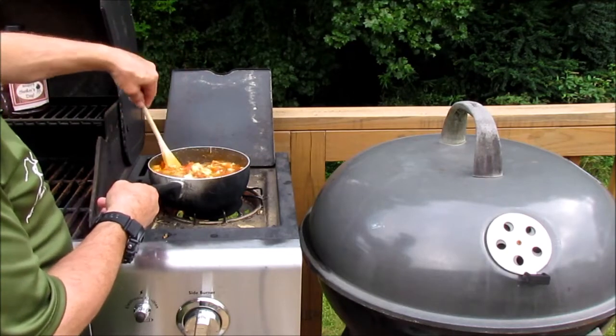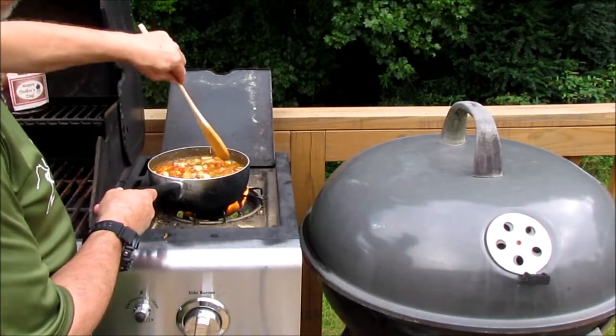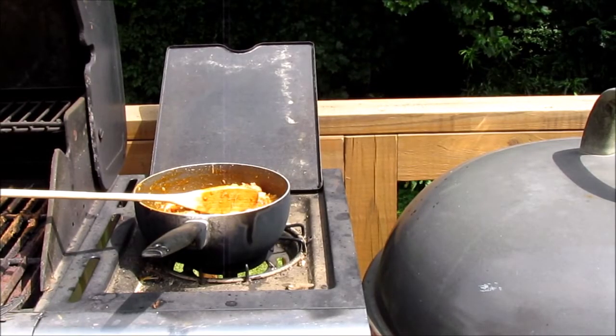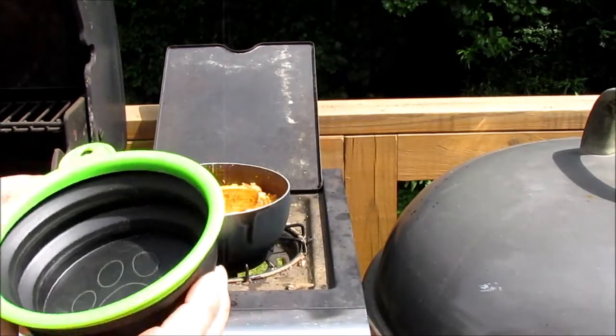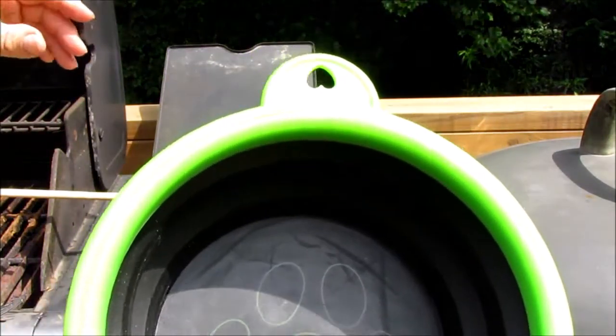Give it another stir. I'm going to try to let this cook down some and get a little bit thicker. I'm not going to put too much in here — I'm just going to eat a little bit out here, then take the rest of it in and feed my wife.